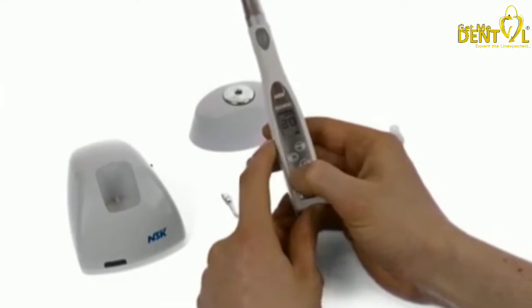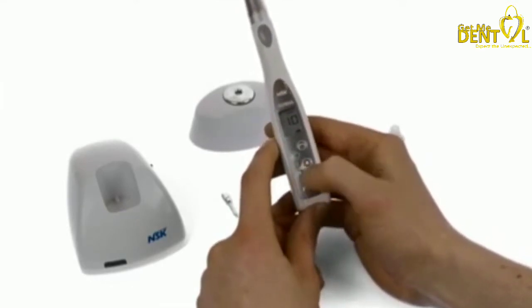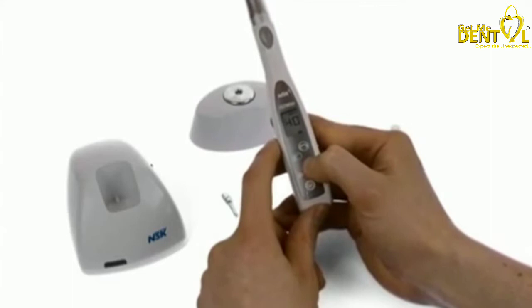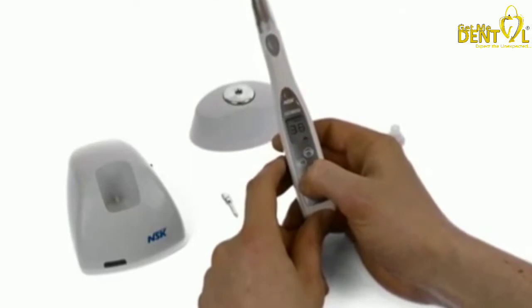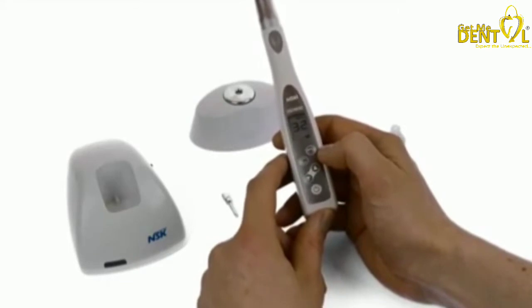The torque value can be scaled in single units all the way from 10 newton centimetres up to 40 newton centimetres. This can be set accordingly — as you know, all the different implant systems have their various torque values from 10 to 32 newton centimetres, so this can very accurately determine what torque value you're applying to that screw.